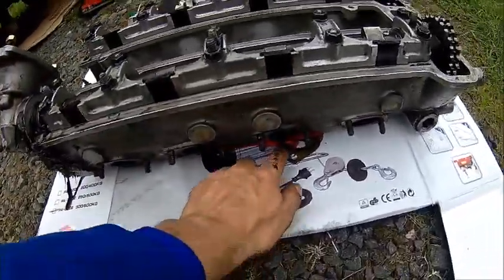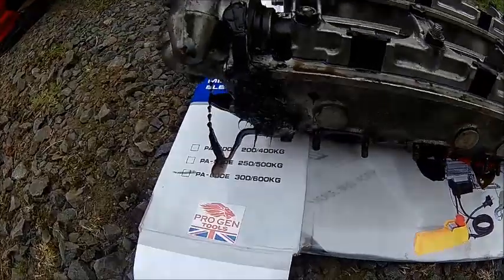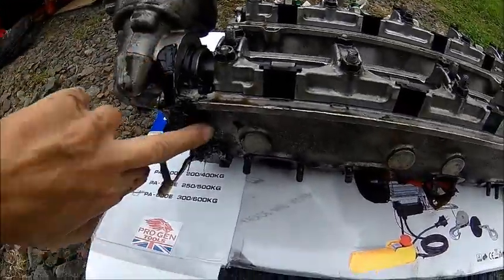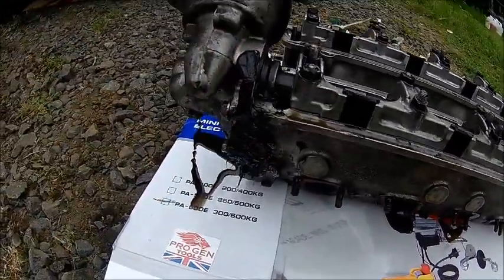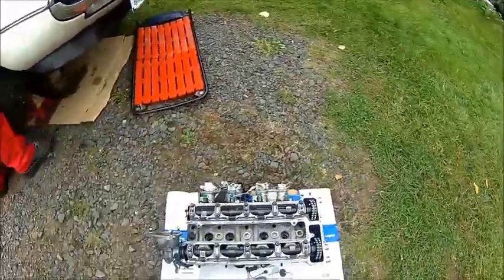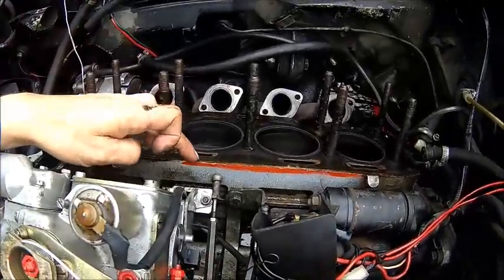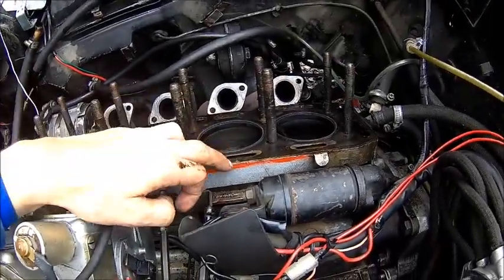Exhaust gasket — you just trashed an exhaust gasket. Or did we get new ones? We got new ones. That was a field repair, maybe. I think it was leaking here and most likely here as well.